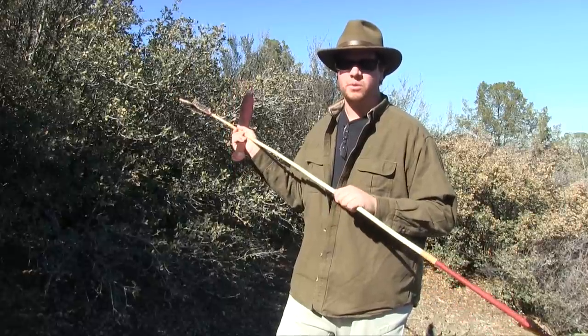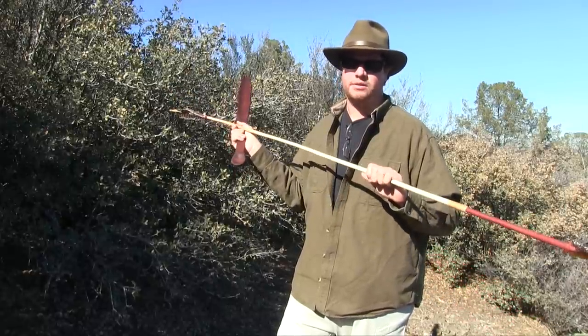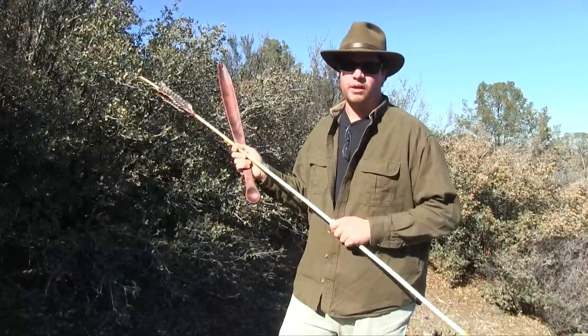Welcome to Martin's Survival. In this series, we're going to show you how to make an atlatl and dart set, so stick around — we've got a great show coming up.